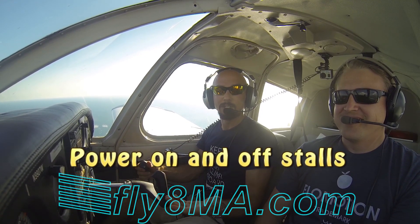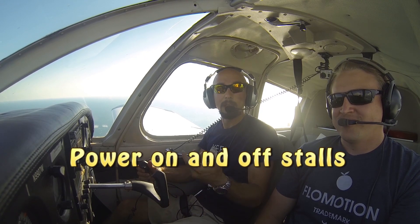Hi there, John from FlyAtMikeAlpha.com and today we're going to go through how to do a power on stall. A power on stall is as if you're taking off from the airport, and you can do this either with 75% power or more set. We're going to do it with full power set so we get a lot of left turning tendency going, a lot of P-factor.